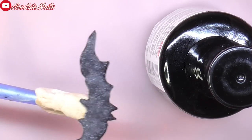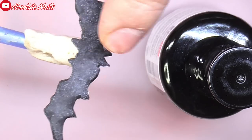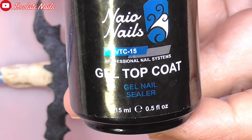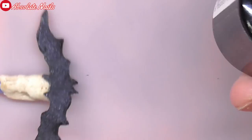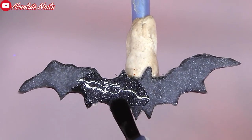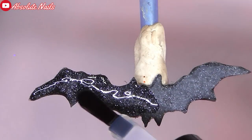Now that's all filed. I've just put some white tack on there and pushed the little bat on just so it stays there, and I'm going to put some top coat on. This is Nao's Gel Nail Sealer - I'm going to put a nice coat on the front of that and cure it for 60 seconds.